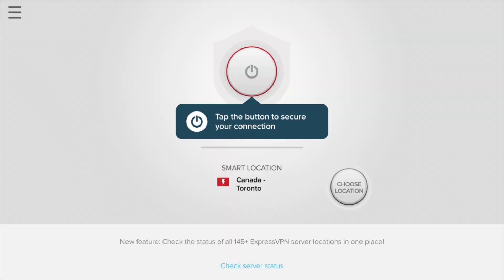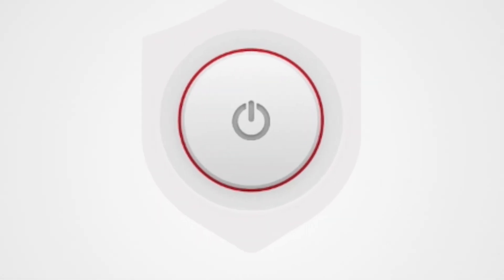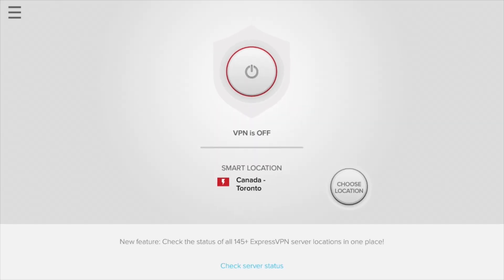Your app is all set up. Now you can connect to ExpressVPN. You can navigate the app with your Amazon remote, with a red outline indicating the current position of your cursor.